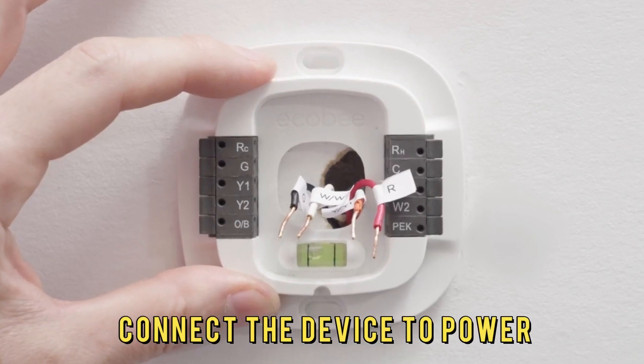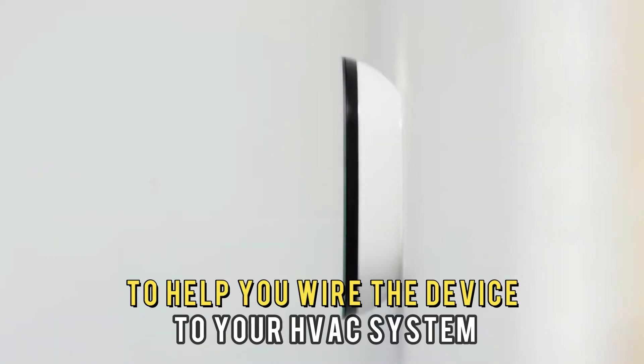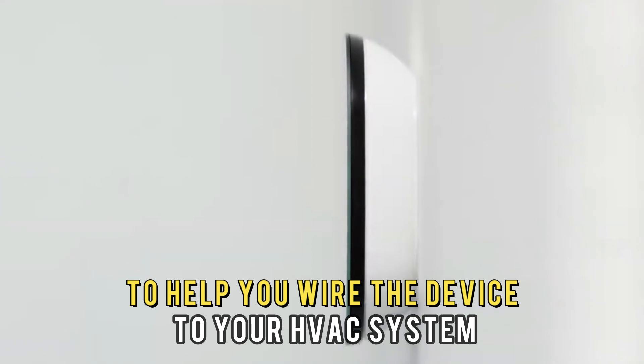Number 1: Connect the device to power. Use the installation manual to help you wire the device to your HVAC system.